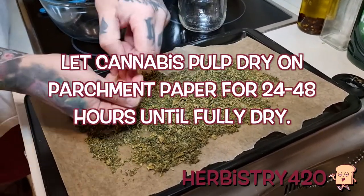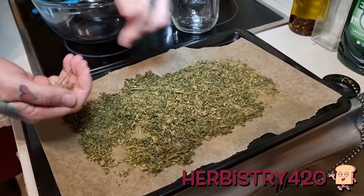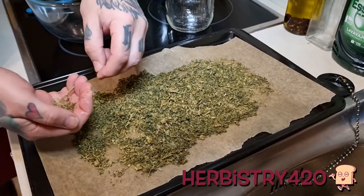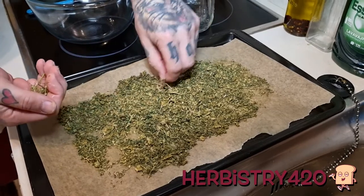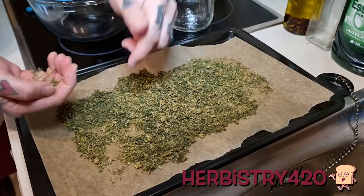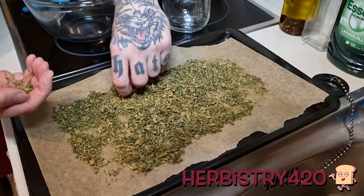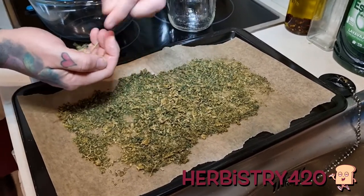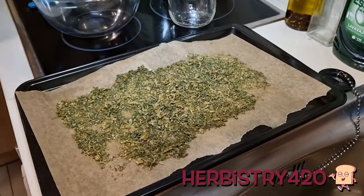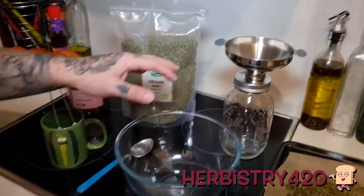Now we can use it to make tea. You can steep this and it'll give you a very mellow high. It's hard to determine how much THC or CBD is left because the extraction process takes out quite a bit, but there's still some. You're not gonna get massively high from this. If you want something stronger, you could replace this with straight decarbed weed.